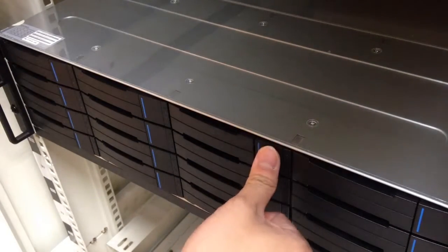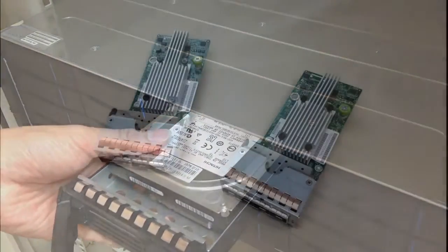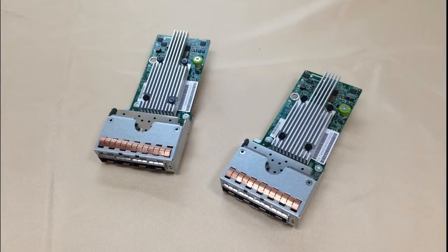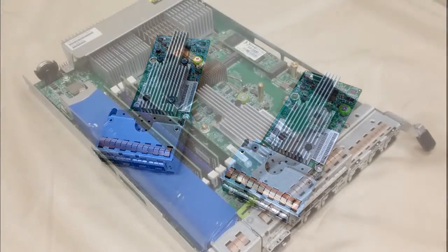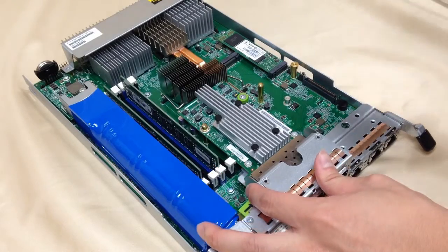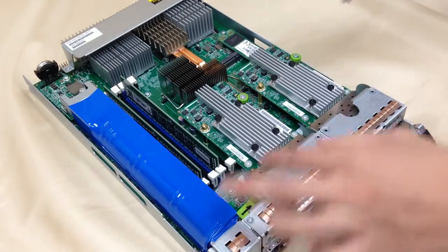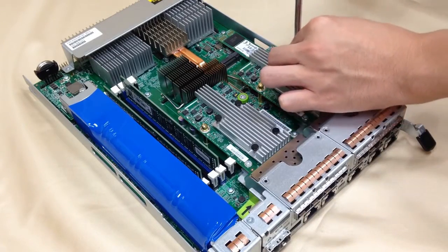To take out the hard drives, simply press the button on the tray. InfoTrend offers modular designed host boards. Host channel types can be easily changed by lightly pressing the latch next to the controller, and inserting or pulling out the host board. Then fix with the included screws.